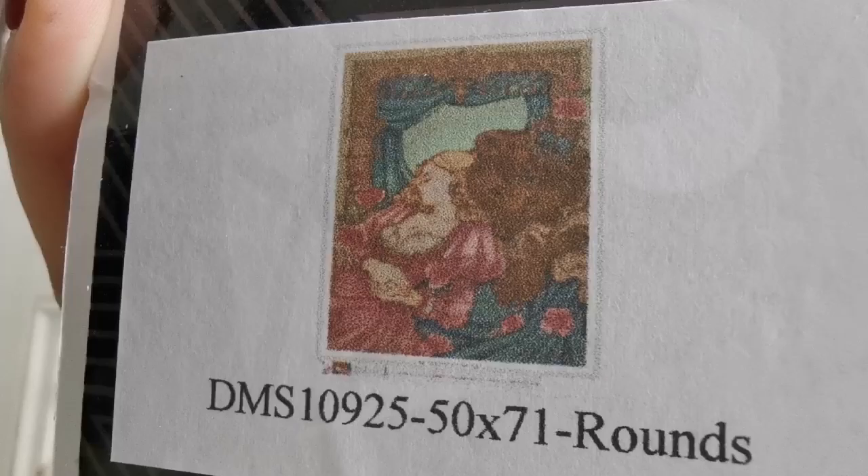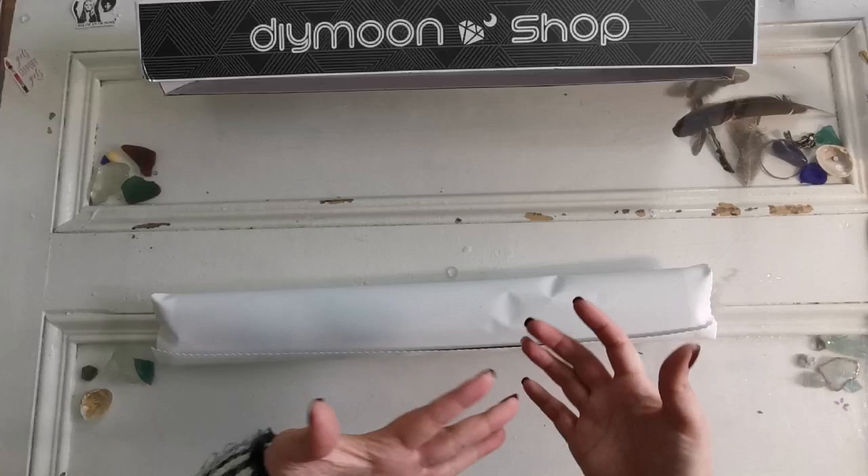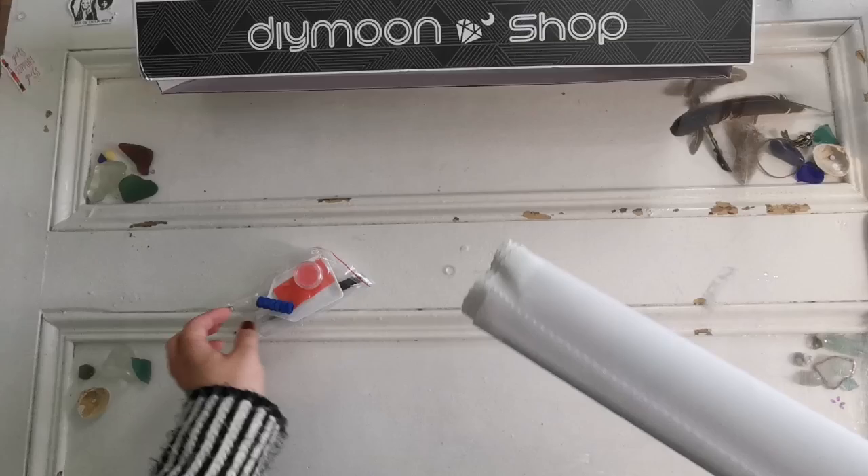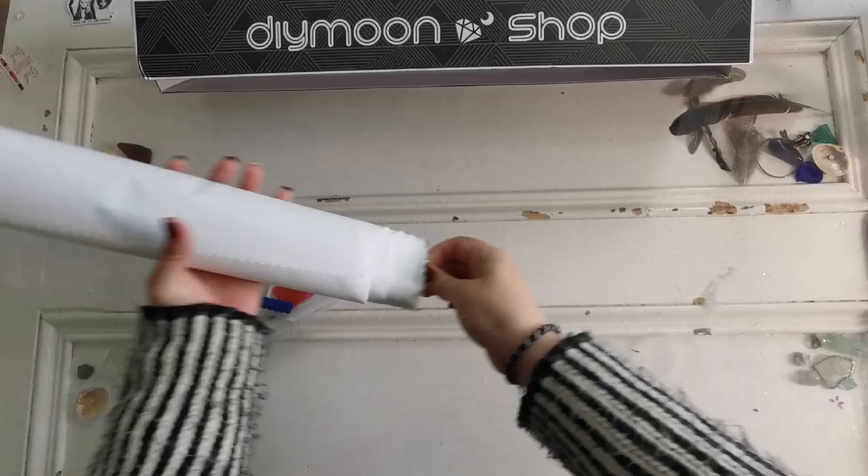This one — it's a round drill, 50 by 71, and I believe this is called The Beauty. I am not an affiliate for Diamond Shop — I'm an ambassador for them. It's a little different. I don't make any money; I just want to share all the goodness with you and they send me free paintings, which is incredible. So thank you, Diamond Shop.